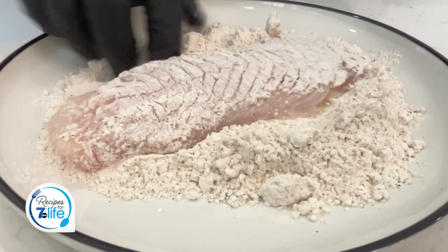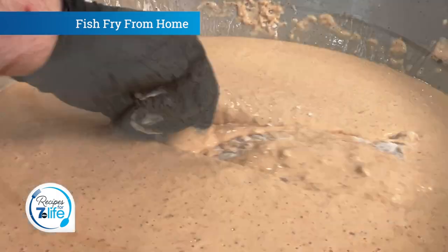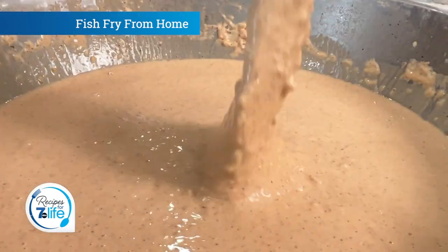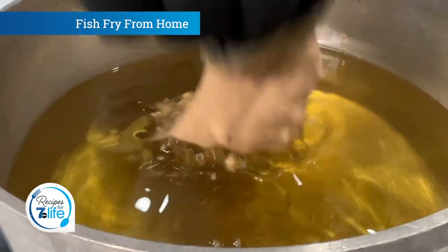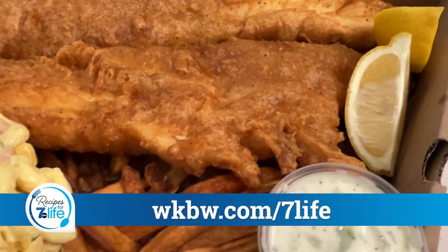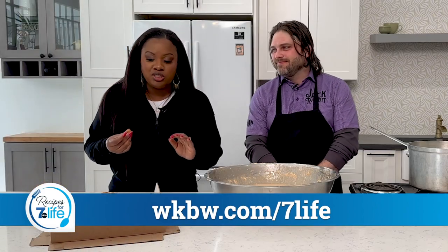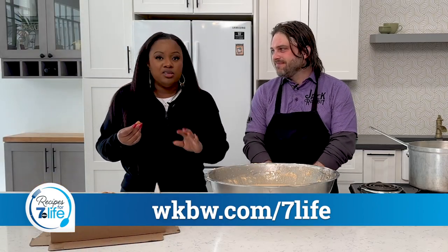I love that. And then one really quick point — season the flour and season the fish before you put it in, right? Yep. So you want to season your flour, and when you're going to dredge the fish too, season that before you dip it in the batter. And a little salt and pepper directly on the fish never hurts either. Head over to wkbw.com/7life to get this recipe. It is fabulous and enjoy.